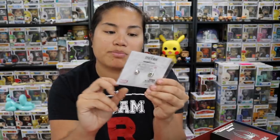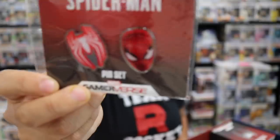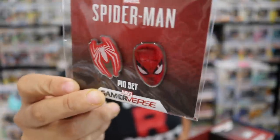Very cool. I like drawstring bags a lot. They're good for things like if you're going to the beach and you just want to bring a towel and your phone — you don't need anything too bulky. I'm actually going to the beach this weekend, so maybe I'll bring that. Next we have the Spider-Man Game Reverse pin set. We have Spidey's head and then we have the Spidey logo. These are small pins — two of them, one pin backing for each.